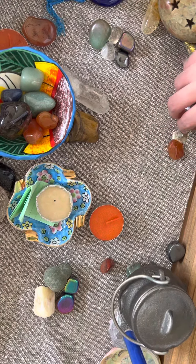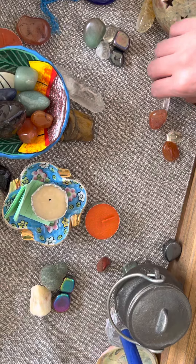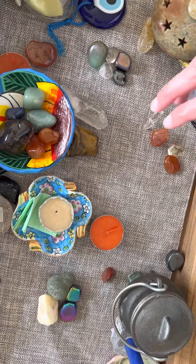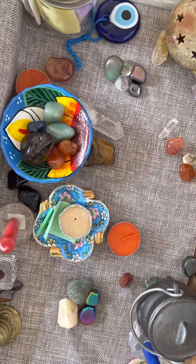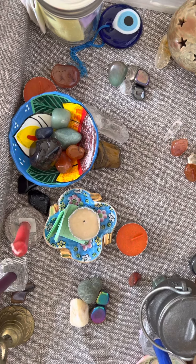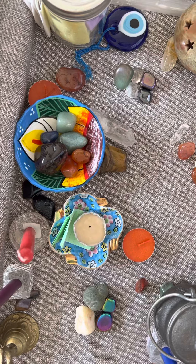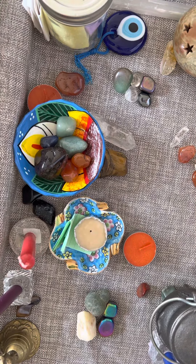These crystals aren't the only crystals you can use for motivation. If you want to meditate with this grid, you can, using the grid as a focal point for your meditation. It can help you understand where you're struggling with your motivation, and also make you feel what the energy of motivation is for you.